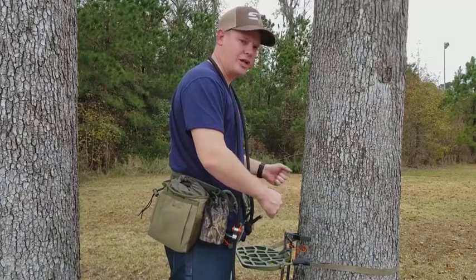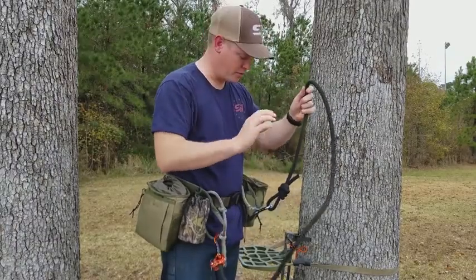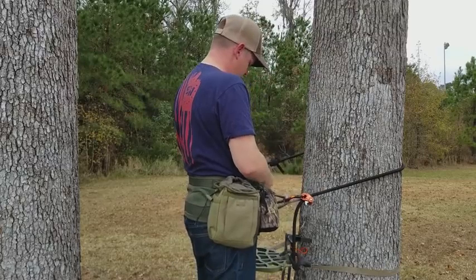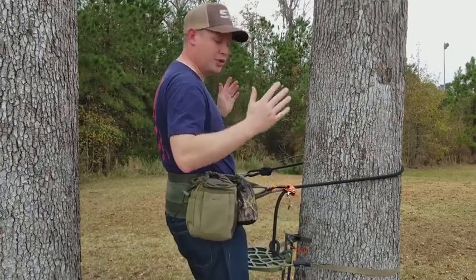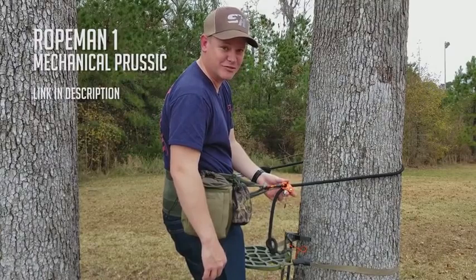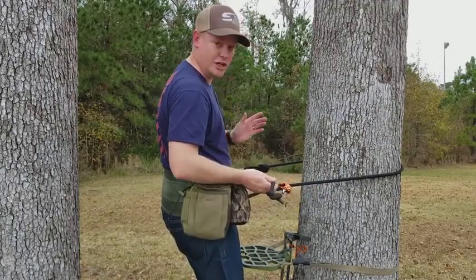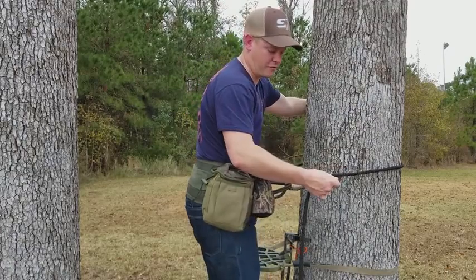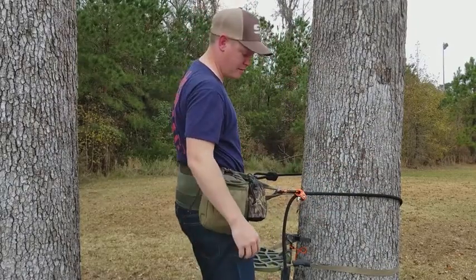You can see my platform is already set up, but if I were just getting to the tree I would either climb with sticks, spurs, or a ladder. The lineman belt is the first thing you bring around the tree so that when you're climbing you are completely safe, tethered to the tree the entire time. This is called the Ropeman 1 — one of the greatest inventions for saddle hunting ever. Most people use a prussic knot with their lineman belt, but prussics are no comparison. This is a mechanical prussic — if you need to go tighter, you go tighter; if you need to loosen, you just take your weight off and loosen it. When you climb the tree, flip it up and climb.